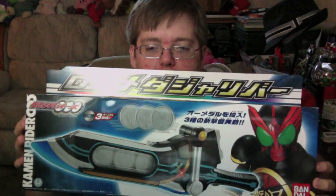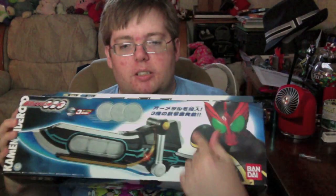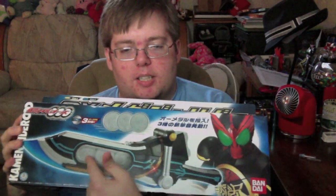Here's the box - DX Metagellabur. Following the blue color scheme everything seemed to have at the beginning. The back shows you what it does. Tatoba is the only thing we knew at the beginning.